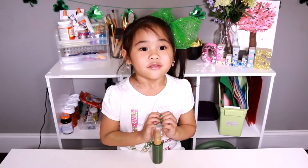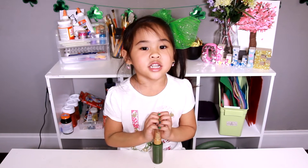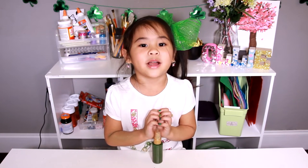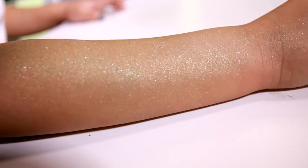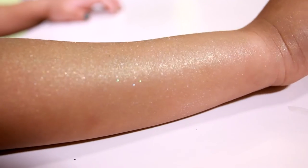DIYwithOllie.com. Welcome to DIY with Ollie! Today we're going to make Shimura Shimmer Body Spray. Look how shimmery it is! Isn't it so pretty?